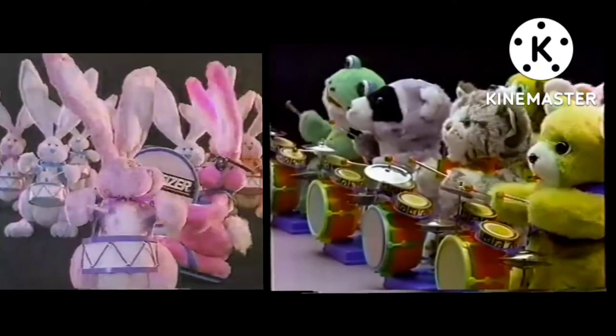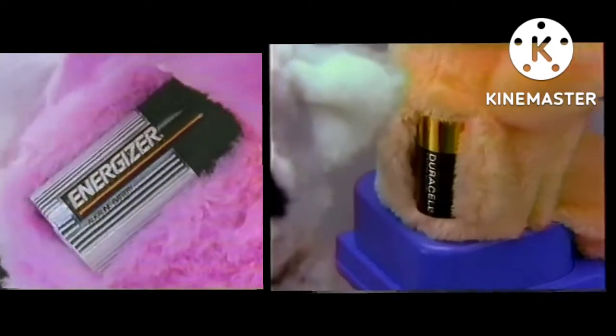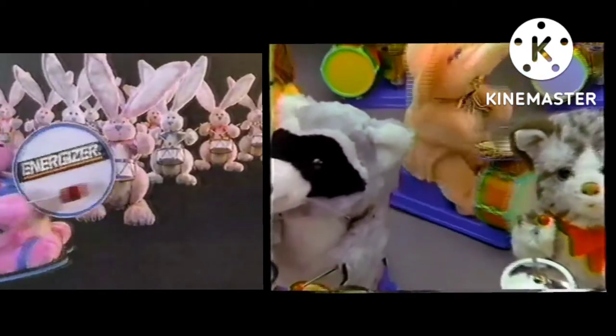So it will still be going long after regular carbon batteries have stopped working. If you guess the pink elephant, you're right!